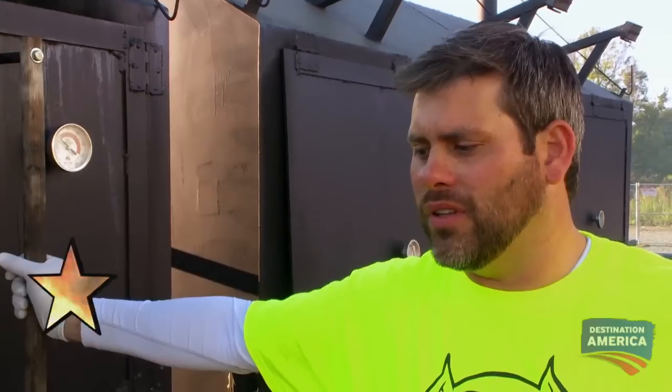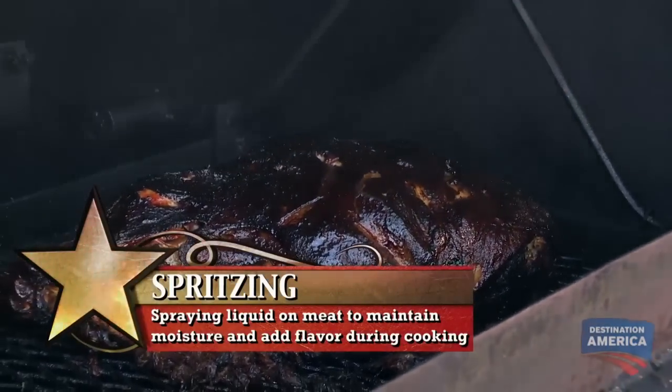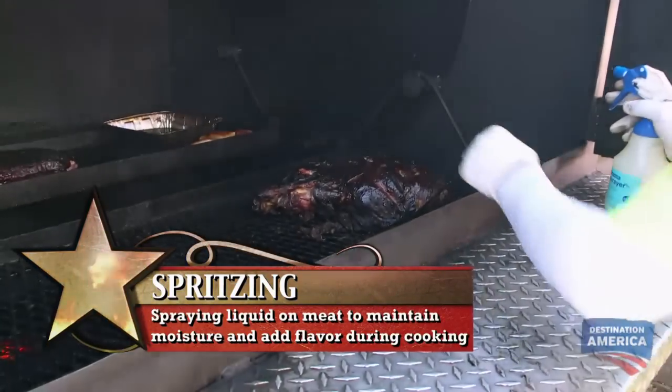The pork shoulder is at an internal temperature of about 174 right now, so we like where we are pace-wise. I'm going to spritz my meat with our apple juice, water, and we actually took a little bit of bourbon and put that in there as well.